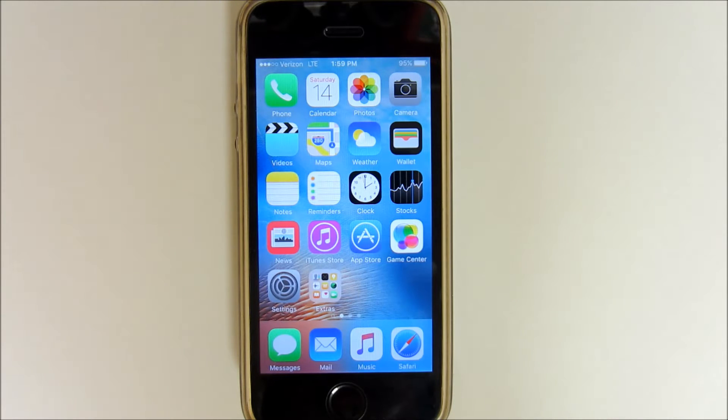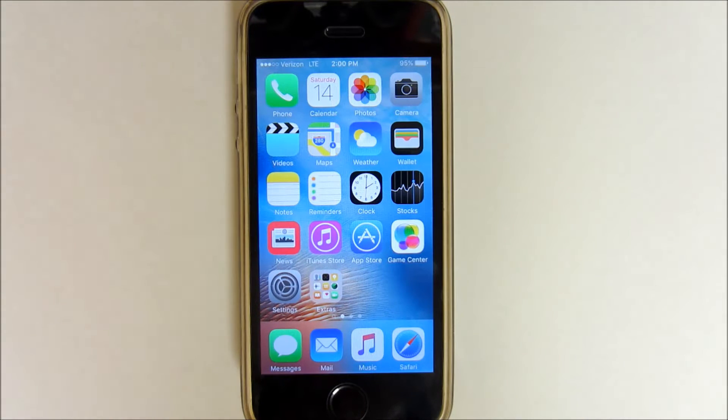Hey guys, today I'm going to be showing you how to record your iPhone screen. It's super easy, free, goes straight to your camera roll, and requires no computer or jailbreak.